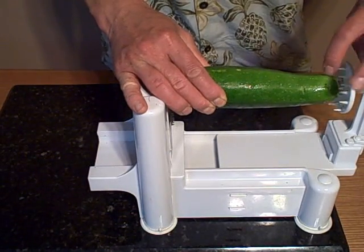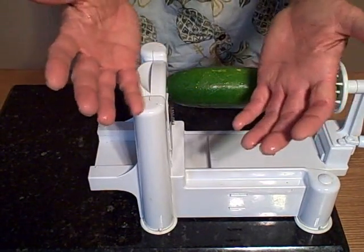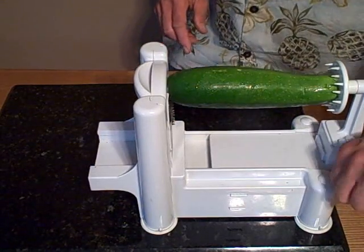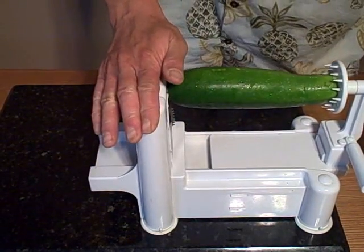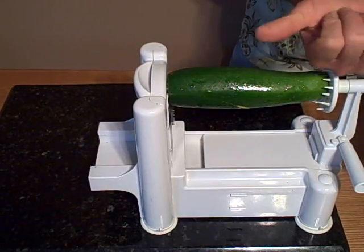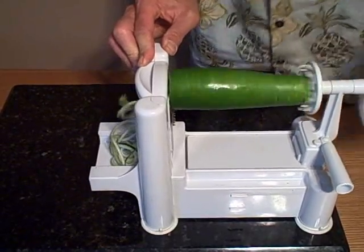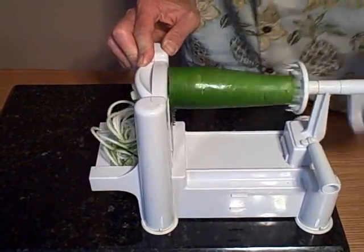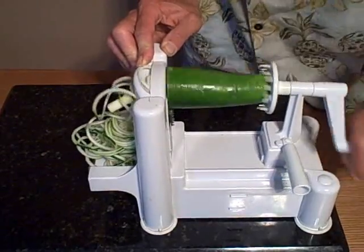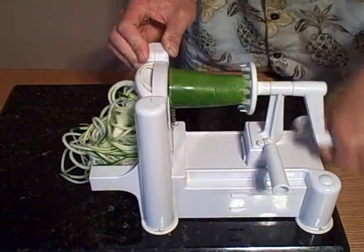Hold the zucchini in place and push it in so the teeth stick into the produce — get a nice firm grip. I like to use two hands: hold the machine with one hand, and then turn. As you're turning, you put pressure in this direction so the machine cuts and turns at the same time. And as you can see, as I'm turning, we're making pasta — zucchini pasta, long julienne 3 millimeter cuts, spaghetti-like pasta. It goes really fast, really simple, and really easy with the Spruly.